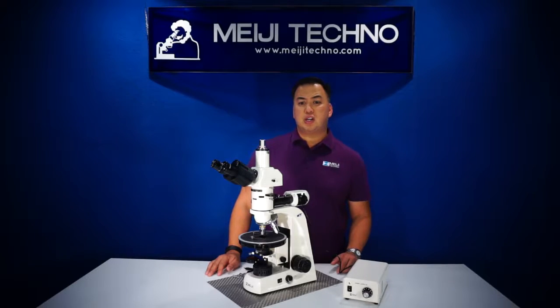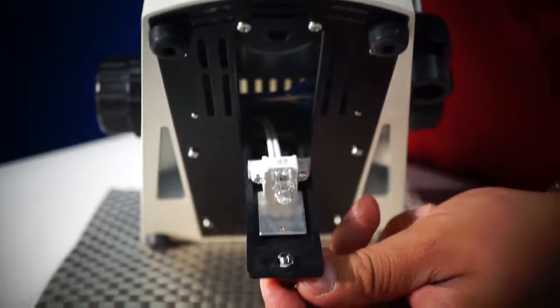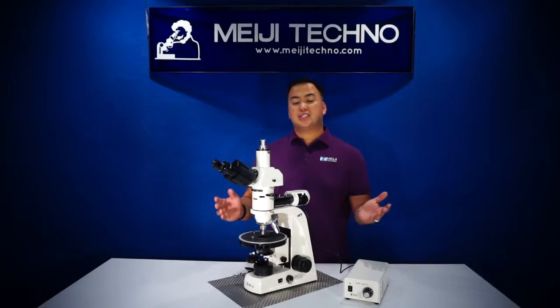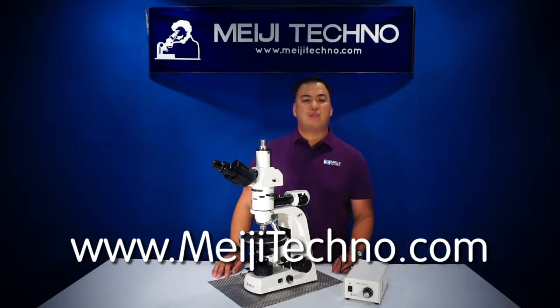All MT9400 series models are available in either LED or halogen models. To learn more about our products, please visit our website at miigitechno.com.